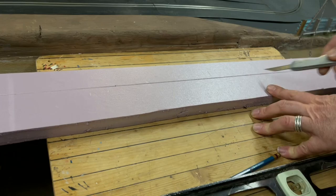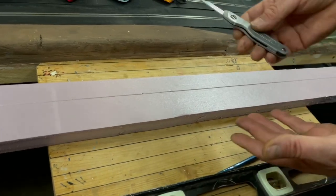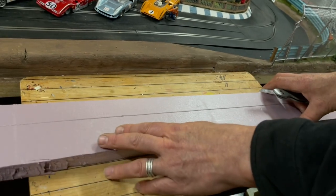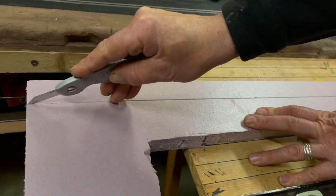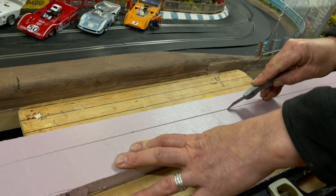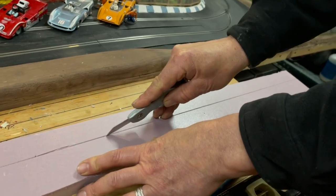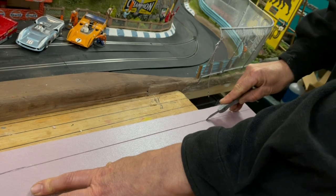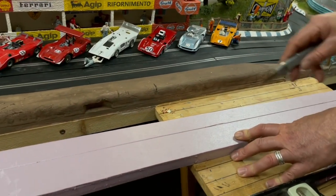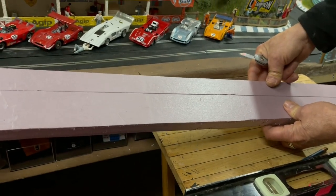I went ahead and scribed a line all the way down our polystyrene. Now what you need is a razor knife or an exacto blade — something that's real sharp. Just go ahead and cut down through, following your line. It might take a couple of cuts to go through; just go ahead and crack that off and you'll have your strip of three and a half centimeters.